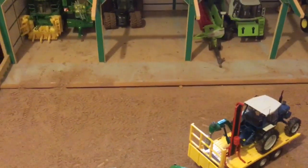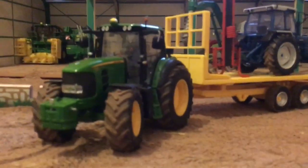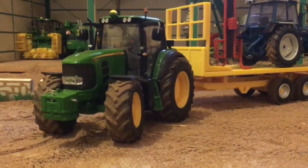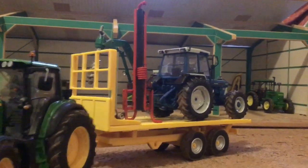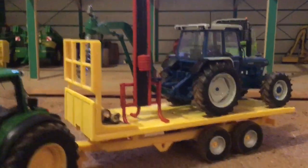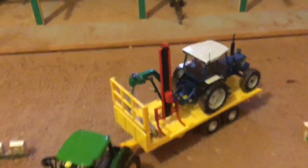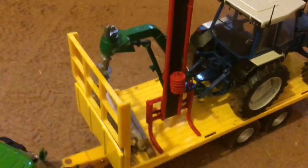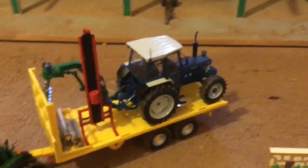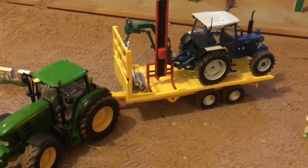Welcome back to another episode. We've got the John Deere 6930 on the Richard Weston bale trailer, and on that is the fence post basher, the Ford 7810, the post hole digger, and the fence posts. We're off with our fencing contracting business today — the 6930's loaded onto the trailer and heading off to the customer to do some fencing. The basher is fixed on nicely with the telehandler forks.